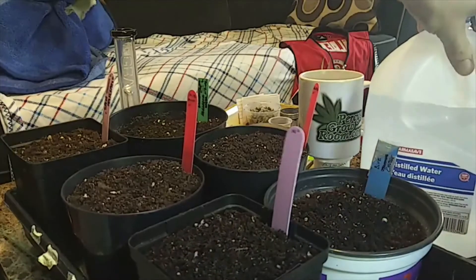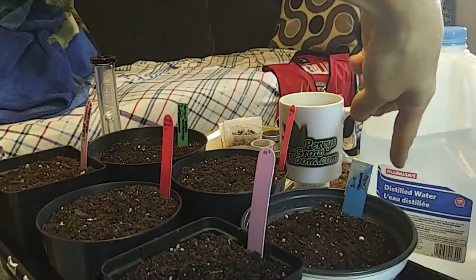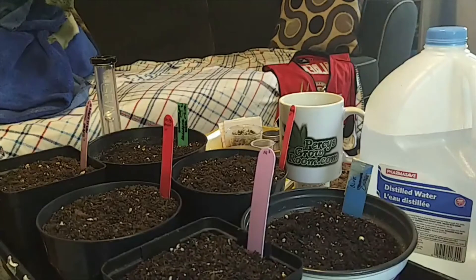Everything's ready. I've got my distilled water here — I already filled my watering can with it. I use distilled water because I don't want to introduce any unknowns. My tap water is pretty clean and I have rainwater, but distilled water has nothing in it. For the first bit, you don't want to shock the plants with anything in your water, especially chloramines in tap water, which could kill off the mycorrhizal fungi. So distilled water is the way to go for the first week or so, then you can do whatever you like after things get settled.